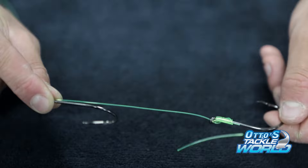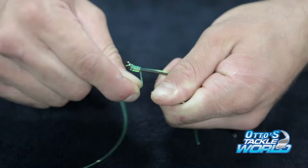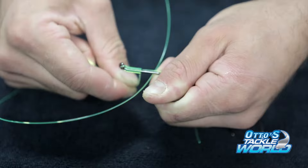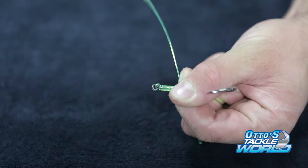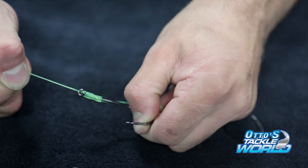Now you're going to do the exact same thing — wrap it down, about 15 times — and then pass it back through the eye of the hook. Lubricate it a little bit, pull it tight, and there you have your two hooks.